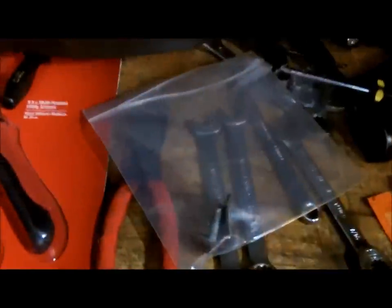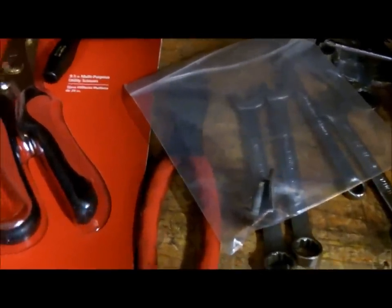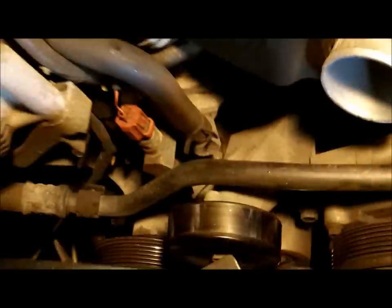I took the two screws holding the top of the shroud — one was over here, one was over here — and I put those in a zip-lock bag. You can take a Sharpie and mark it, but I'm not going to leave it apart that long. I just segregate all my bolts as I take them off so I know what goes where. That's all for now.